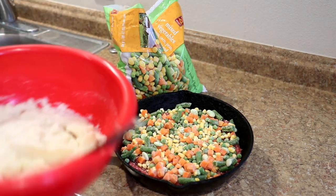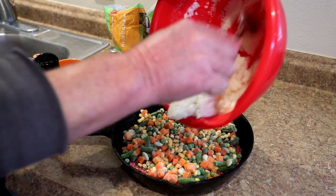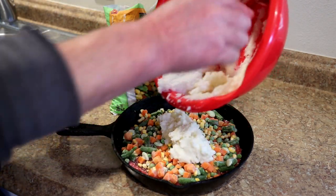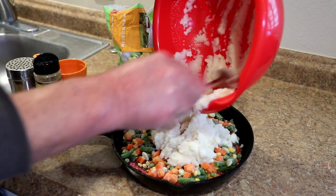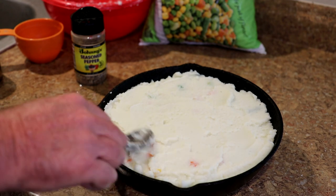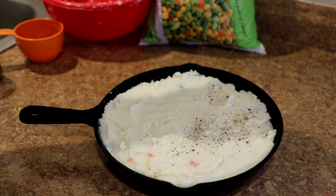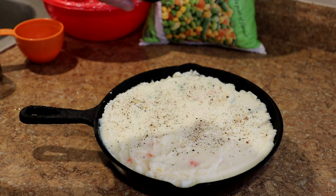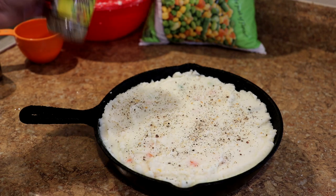Then I'll take the mashed potatoes and just put those over the top here and spread them out evenly. That looks pretty good. Now I'm just going to sprinkle a little more Johnny's on top — this has no salt in it — so just hit it lightly with a little more of the Johnny's seasoned pepper and we're ready to get those into the toaster oven.